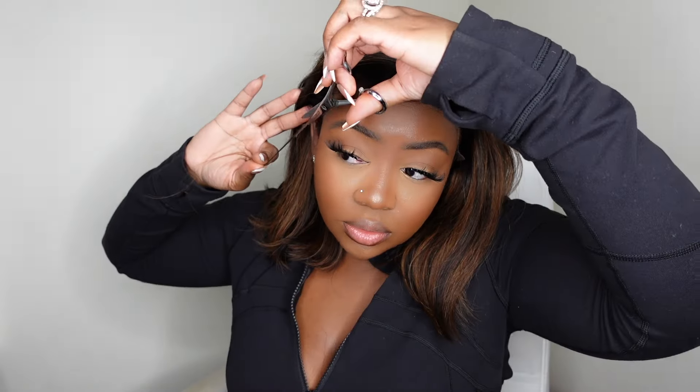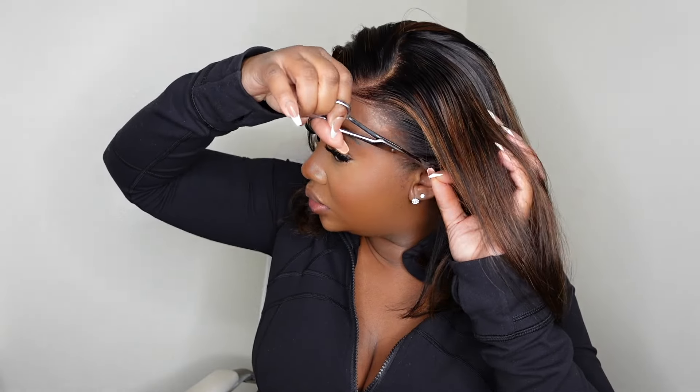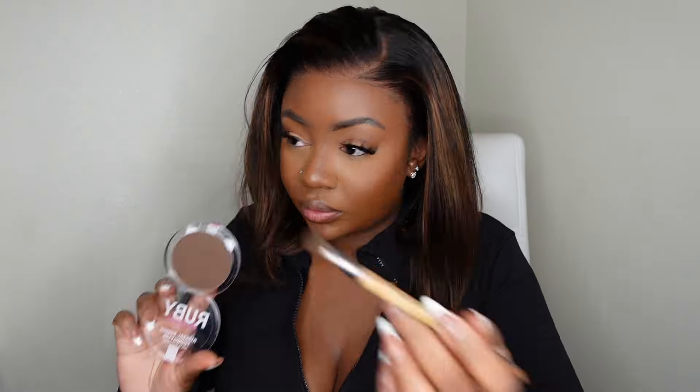Now that we got that out of the way, I did decide to go back in and cut off the rest of those ear tabs. If you notice how flat the wig looks, it literally looks like the wig is already installed, except those ear tabs are literally just sticking up. I don't know if it's the shape of my head, but I always want to cut the ear tabs off. And if you can see, it definitely blends already.